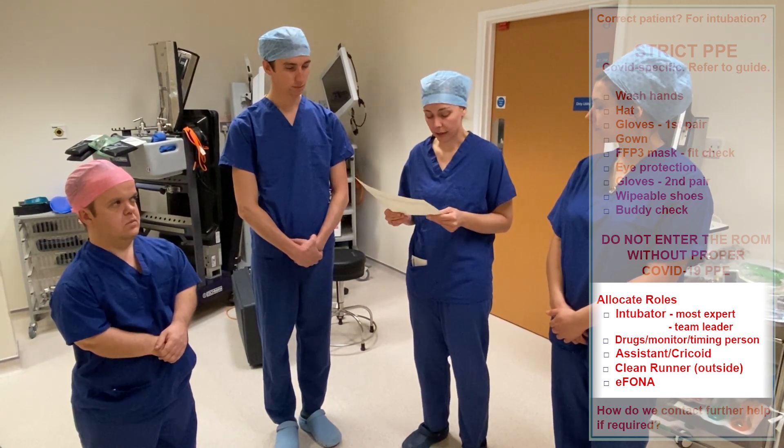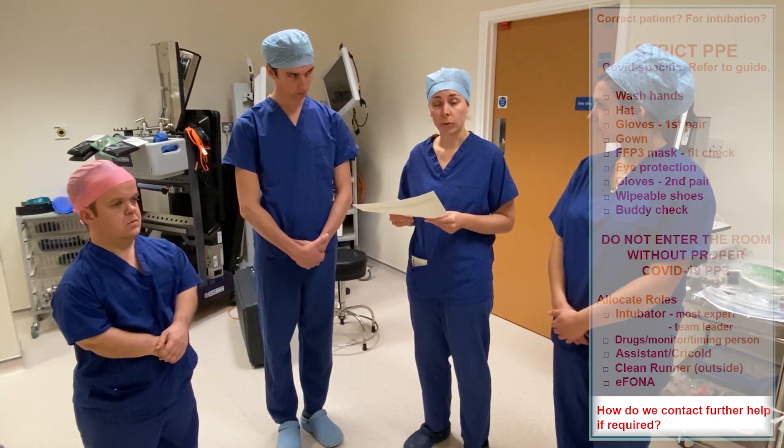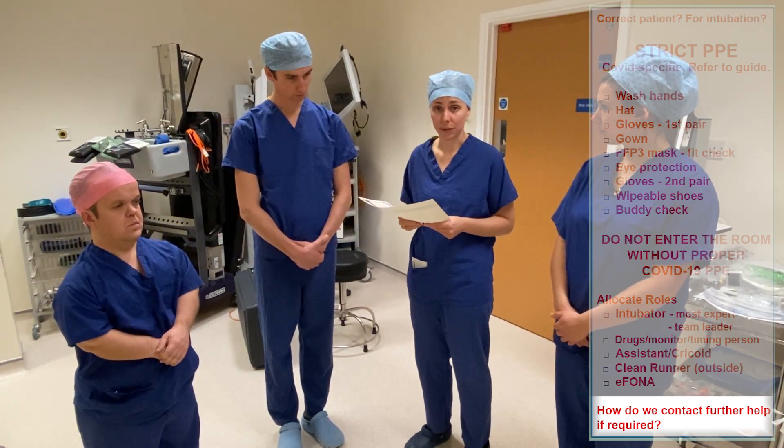We also need to decide who to contact if we need further help. In this case we'll call the ICU consultant by pressing the emergency buzzer.